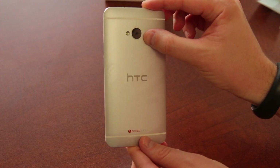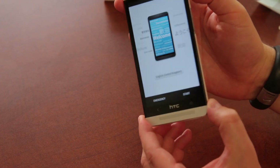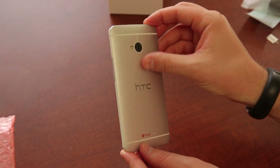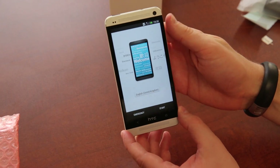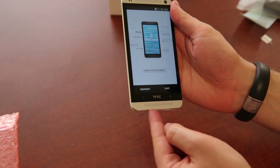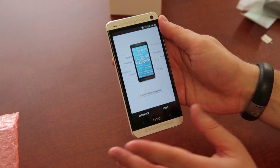On the back is that ultra pixel camera that a lot of people have been talking about. It's got a front-facing HD camera that can shoot full HD video. Wi-Fi is 802.11 A/B/G/N and AC — the new standard — so this phone will be forward-proofed. It's got a 2300 milliamp-hour battery sealed in the back, NFC, and from a dimension standpoint it's 5.41 inches by 2.69 inches by 0.37, weighing 5.4 ounces or 103 grams.